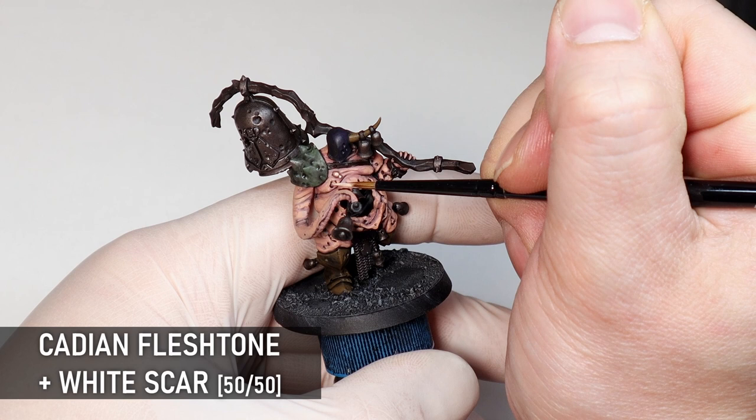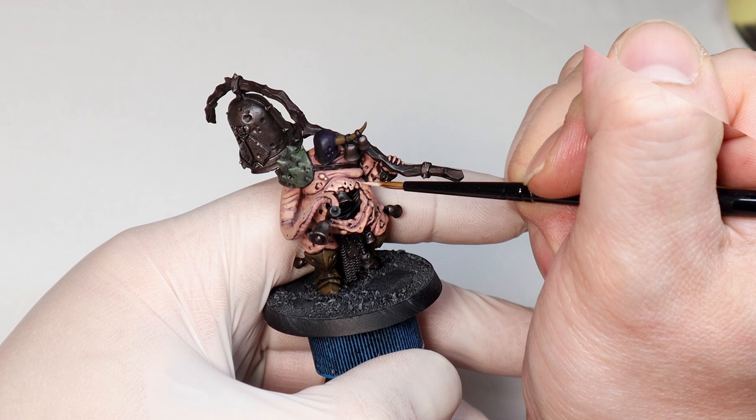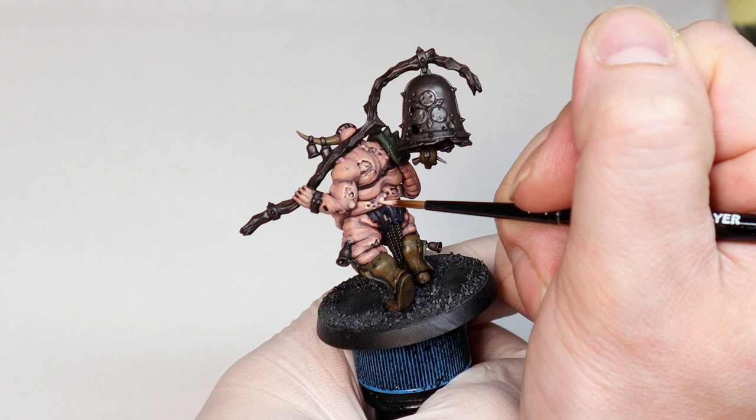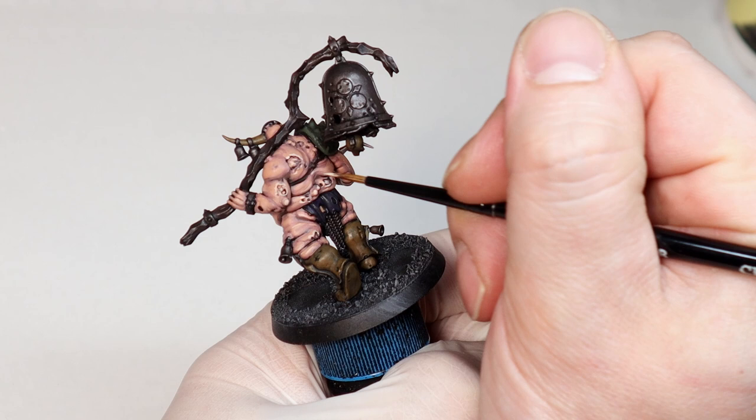The final highlight is to pick out all the lovely details on the skin. I give all the boils and wounds the same highlight because I'm going to be colouring them later with glazes. Sometimes I even like to add a pure white highlight to the boils because it gets toned down a bit anyway with the glaze. As I always say, it's really easy to get carried away with these final highlights, so I often like to just strategically place them on focal points rather than trying to edge highlight everything. That's enough skin for the time being — I'll come back later for the glaze.